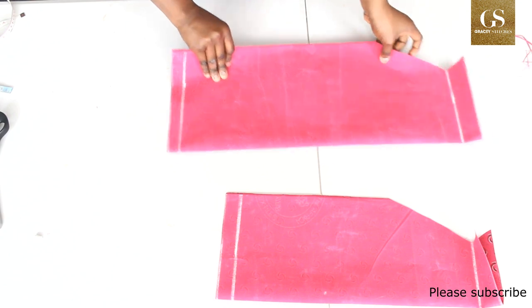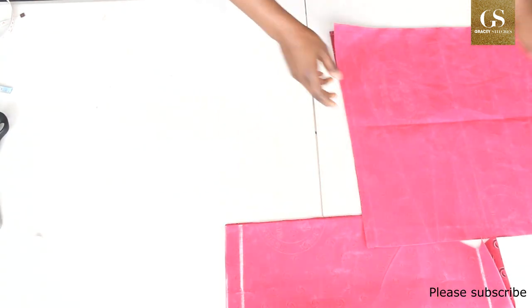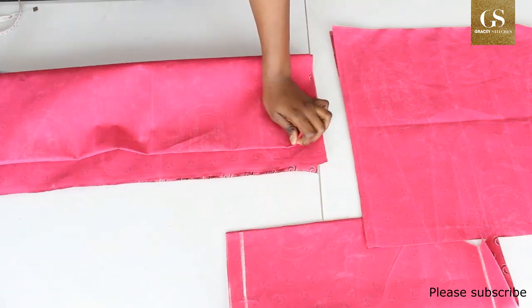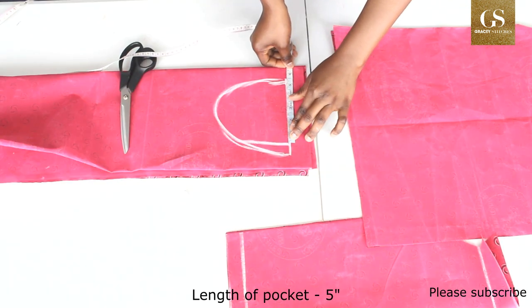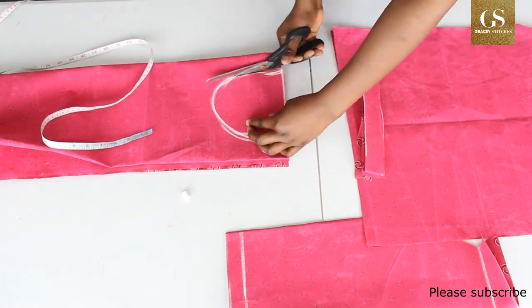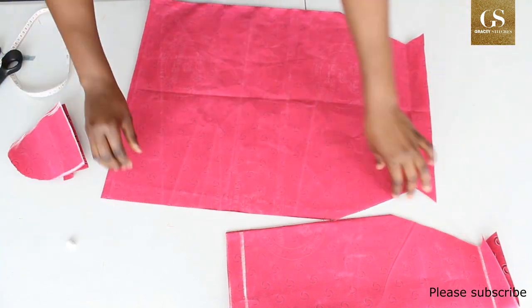The next thing is to sew. Now I can open it up. You can put a pocket if you want — I'm going to put a pocket. Fold the fabric into four; remember it's a small pocket for a child, about five inches.